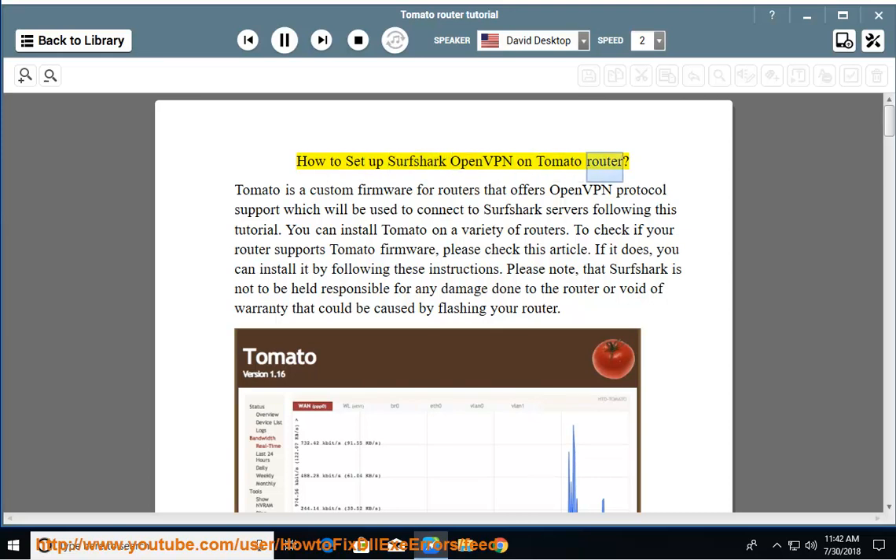How to Set Up Surfshark OpenVPN on Tomato Router. Tomato is a custom firmware for routers that offers OpenVPN protocol support, which will be used to connect to Surfshark servers following this tutorial.